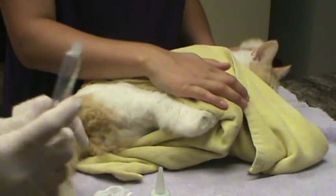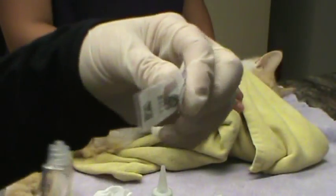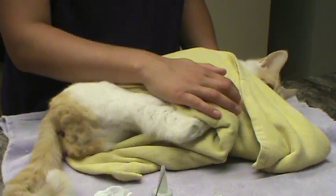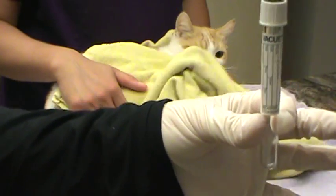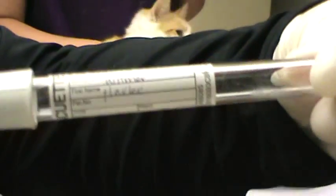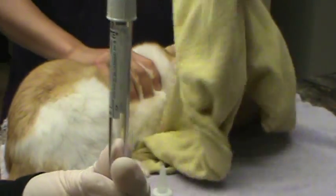We would take our sample here — if it was full of urine — connect it with our 22 gauge needle, and put the sample into our vacutainer that would be labeled with his name, which is Harley, and then we would store that sample properly in the refrigerator.